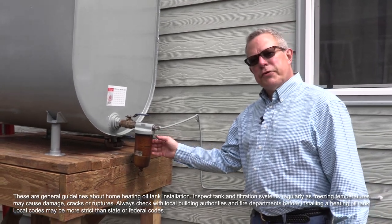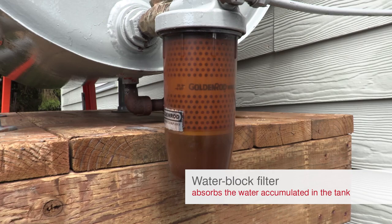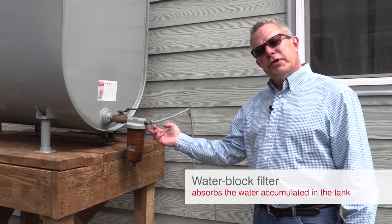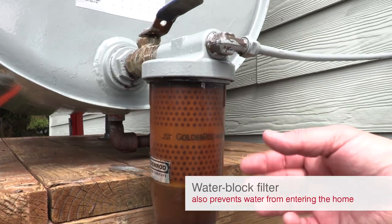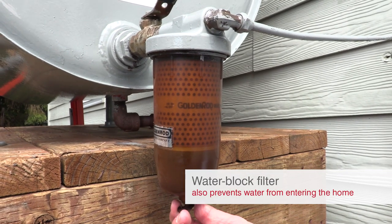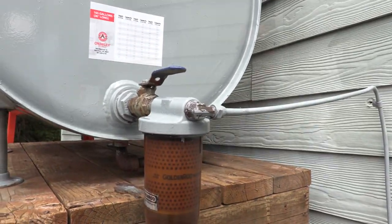For filtration, you need a water block filter set in a good filter housing. What that filter does is — any water that accumulates in the tank will cause this medium to swell and plug the fuel flow, preventing fuel from going through the line into your home and causing damage.